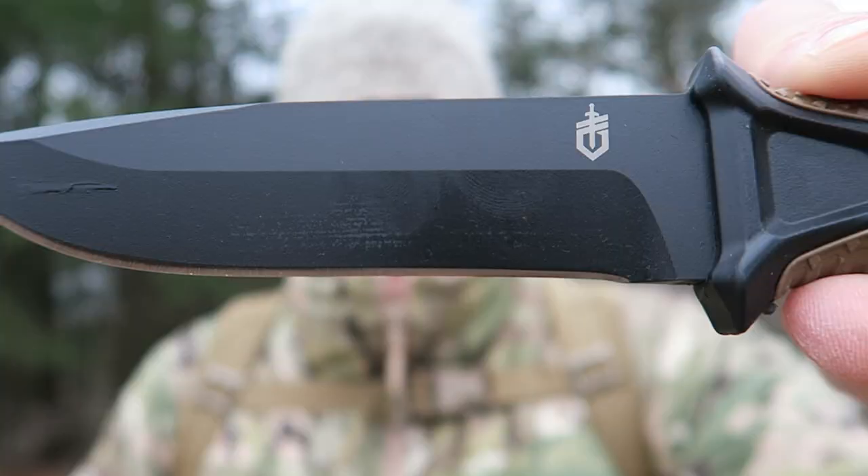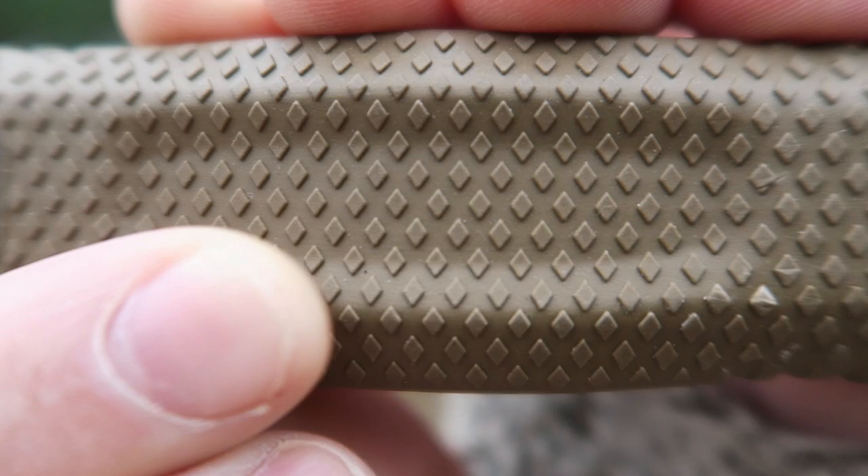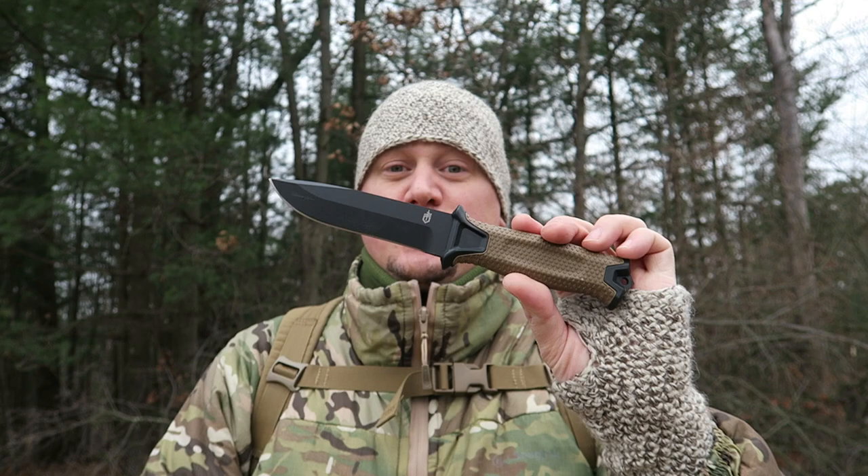The blade itself is 420HC — it's a 4.8-inch blade with a 9.8-inch overall length. Take a close-up look at that rubberized handle: it's got a diamond texture so no matter if your hands are dry or wet, it works really well and isn't slippery at all. It comes in at just over seven ounces.